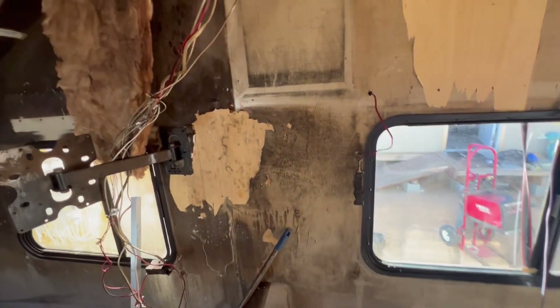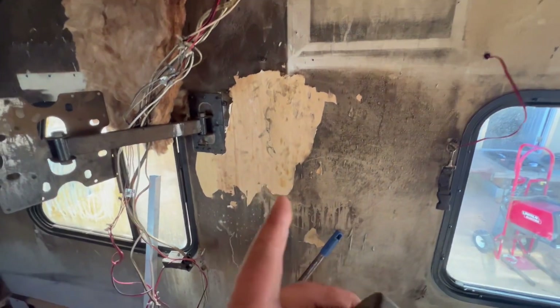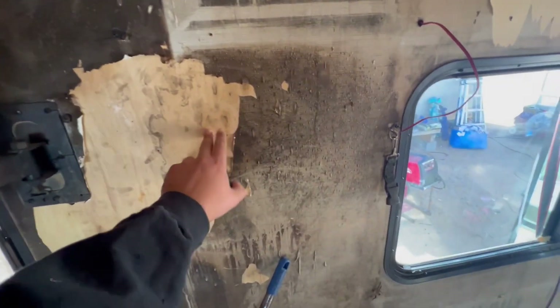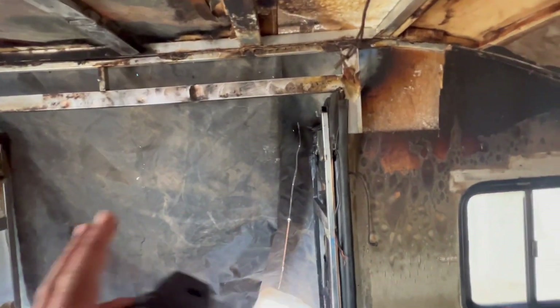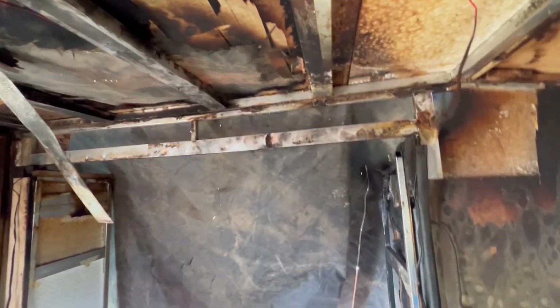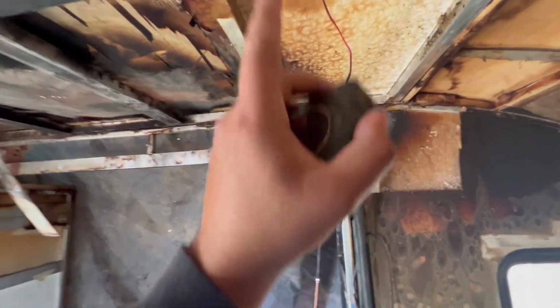I started peeling the wallpaper and I think that's the direction I'm going to go, because the wood underneath is pretty nice. It does leave a little sticky residue but I can sand that down. What I want to focus on now is sealing up the wall — we get really bad rain in the winter and I don't want this thing to leak. So first I'm going to have to repair the roof.